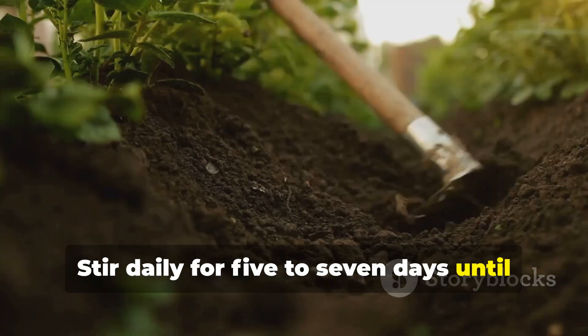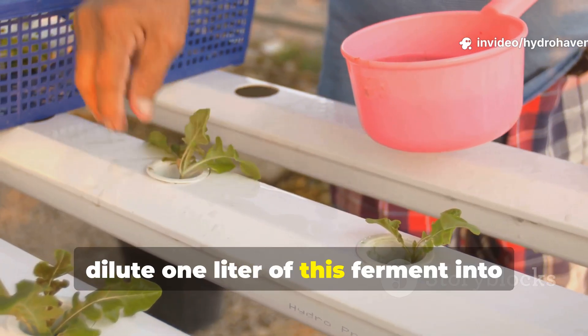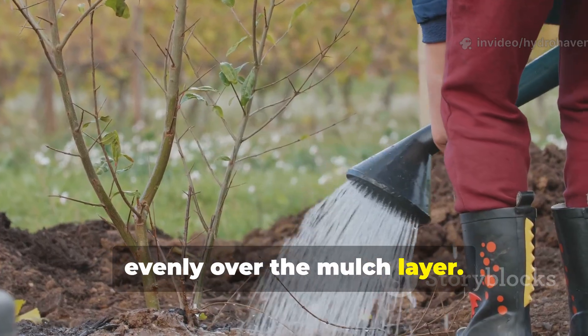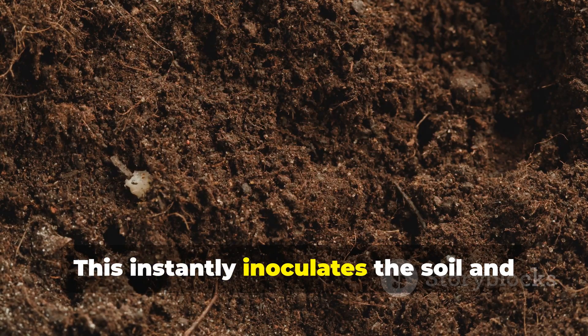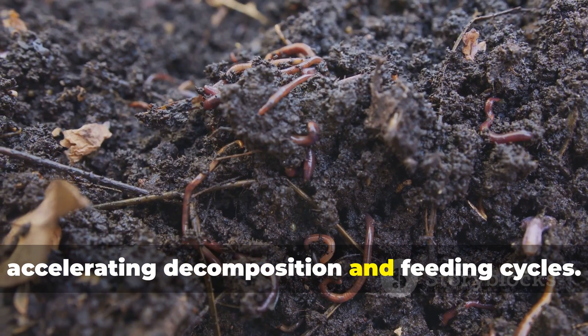Stir daily for five to seven days until it smells earthy, not rotten. To use, dilute one liter of this ferment into five liters of clean water and pour it evenly over the mulch layer. This instantly inoculates the soil and mulch with billions of microbes, accelerating decomposition and feeding cycles.